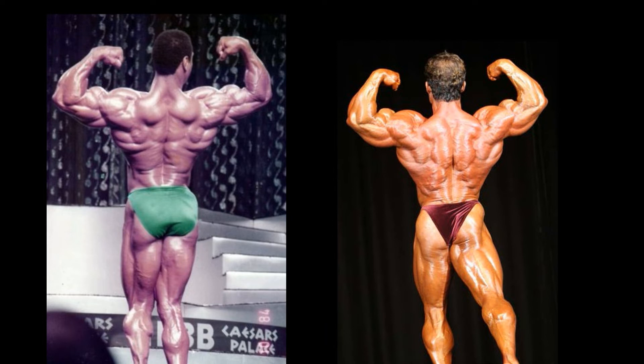The all-important back shot, and this will be the only back shot due to lack of competition rear lat spreads on both men's part. This was one difficult decision here in the rear double bicep pose. Christian has much thinner skin — it looks like he may be in better condition. When you look at the lower back region, Benfato may be in the better condition of the two. Christian, you can't really see his glutes, but I don't think either man has any striations in those glutes.